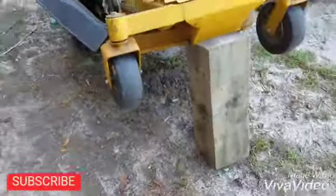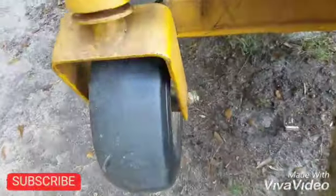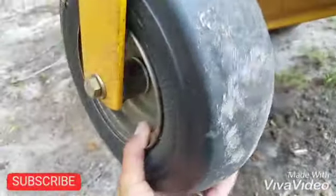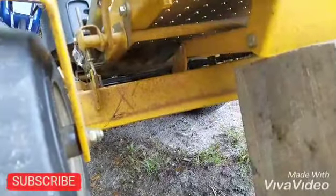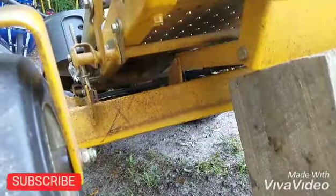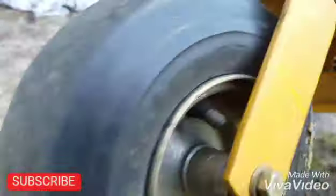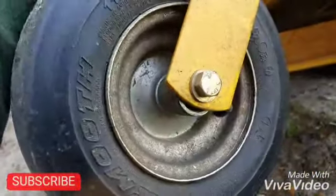So how did I notice the problem on this wheel? I was just mowing and I was feeling this vibration, so I stopped the mower and started looking around. I checked the belt and there was nothing wrong with it, so I figured it might be something else — and yes, it was the wheel.